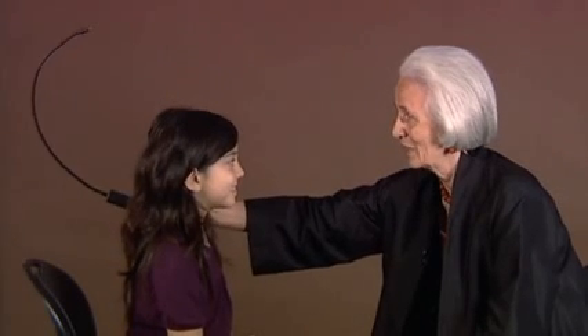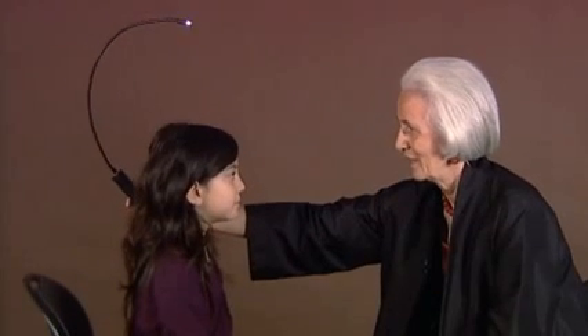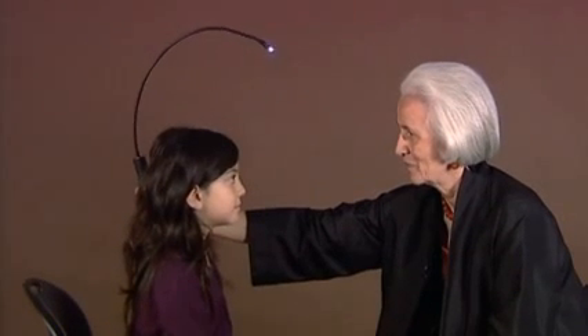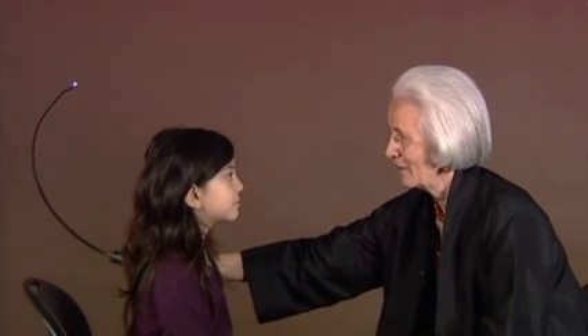You can look at it when it comes. Look on my nose, and then when you see it somewhere, you can look at it. There it came. Look again on my nose, and then you see it. There it came.